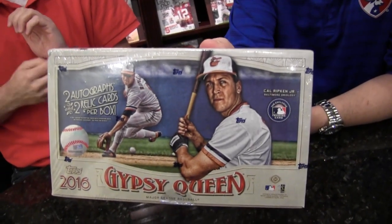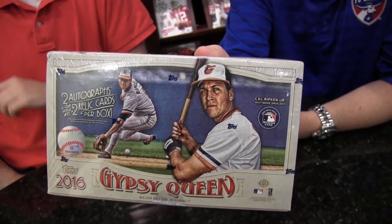Welcome to another edition of Box Busters. I'm Brian, he's Dave. This is 2016 Topps Gypsy Queen, now live.